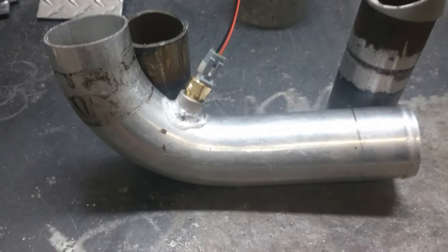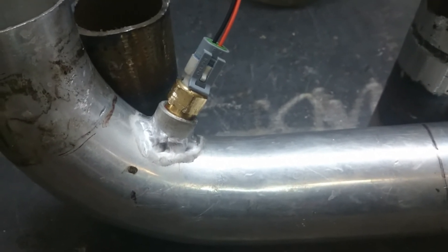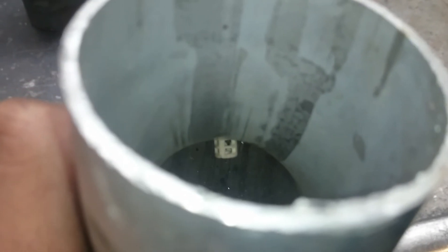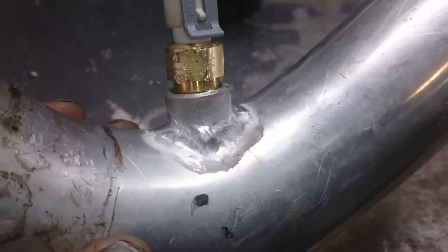Got to clean up the aluminum and then we're good to go. So unfortunately when I was welding this bung onto the pipe, I melted the bottom of the threads. So I can't get the sensor in there all the way, but it's definitely sticking in. You can see it's sticking into the intake tract down there. So I think it'll work. It's not all the way in — I'm buggering up the nut on there and I don't want to break the sensor.